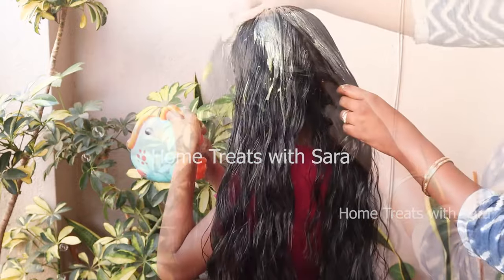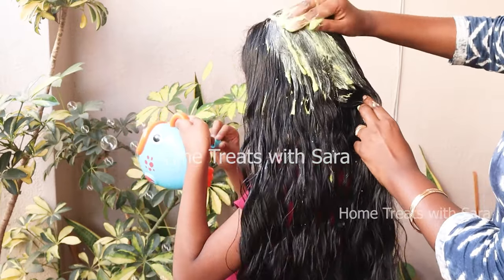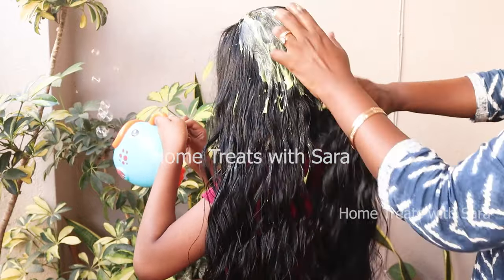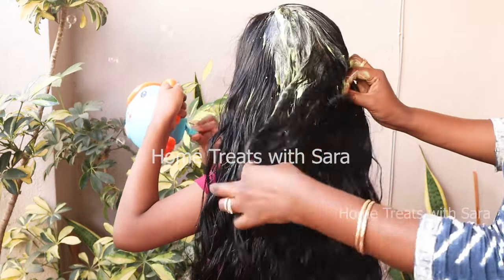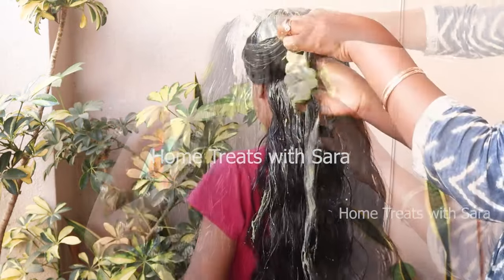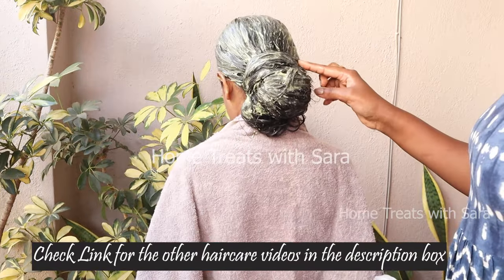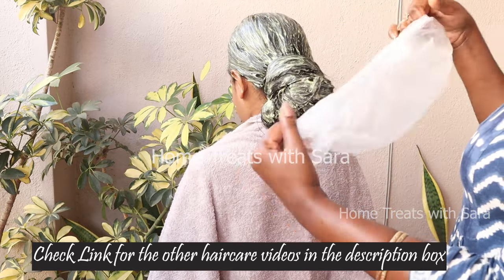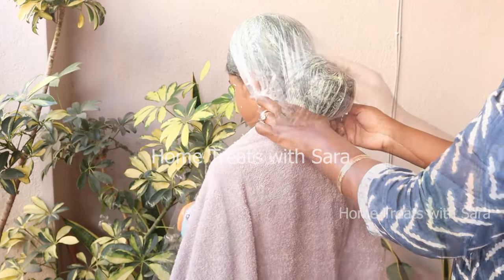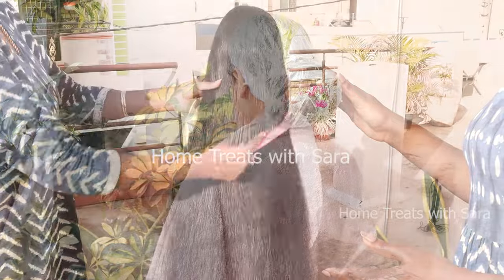This hair mask works very effectively on the first use itself. You can apply this hair mask once a week to prevent dandruff. The best thing is that it can be applied for children above 5 years as well. You can also watch my other videos related to kids' hair care — I'll link them down in the description box. Once you finish applying, cover your hair with a shower cap, else it will be very difficult to wash out.